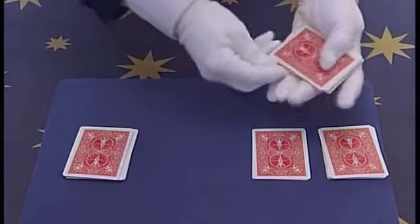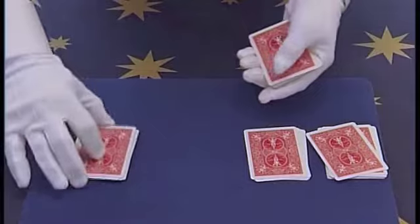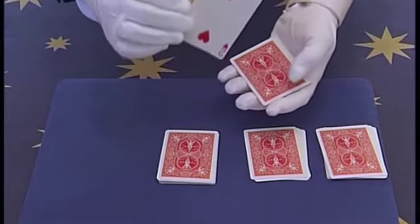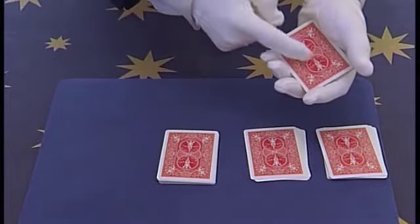The 3rd pile now. Once again, 3 cards underneath and then 3 cards placed on top. Now this pile has 3 cards above the Aces. These cards, as you know, will go underneath — 1, 2, 3. You now have the Aces on top.